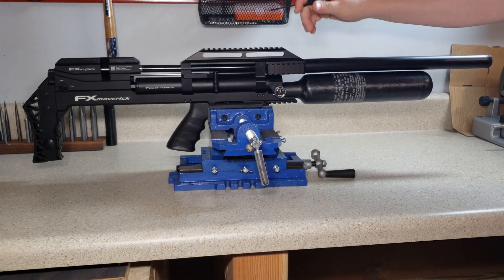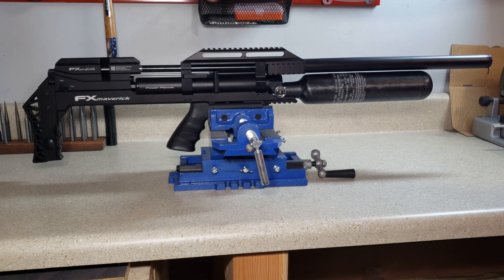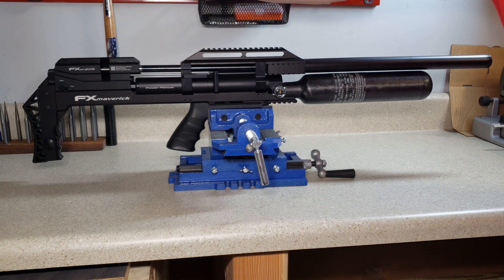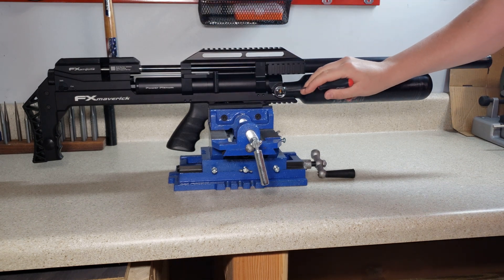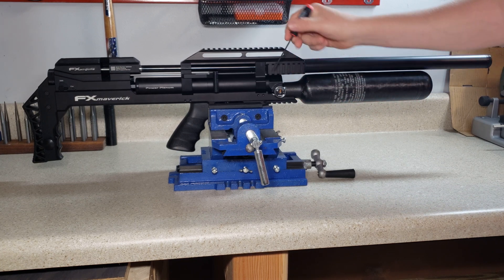Today we are going over the FX Maverick. We're going to be showing how to adjust both your first and second regulator. Even though the gun itself only has one regulator gauge in the back, this is actually your tank gauge — it is reading your air supply pressure. So there is no gauge for the first regulator.